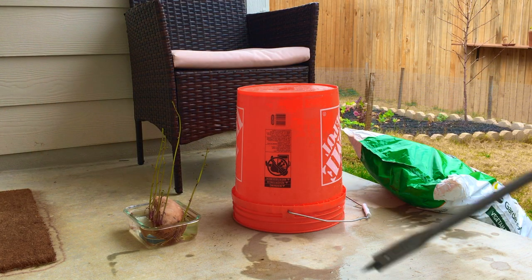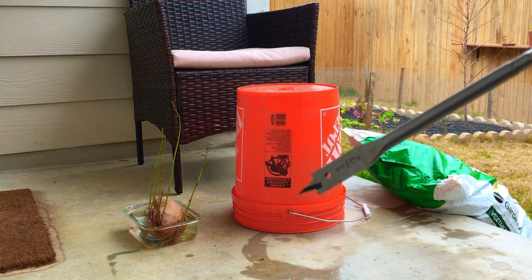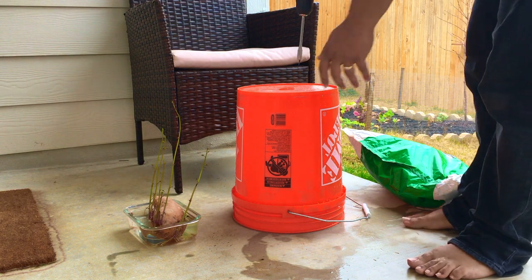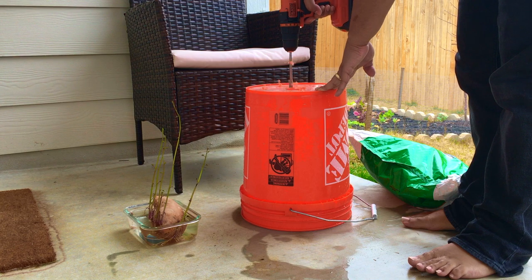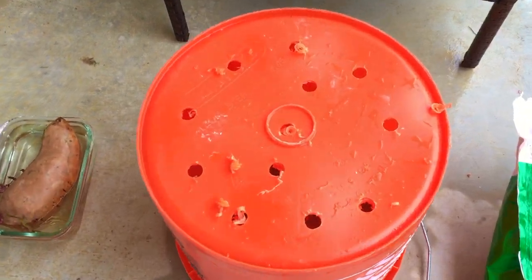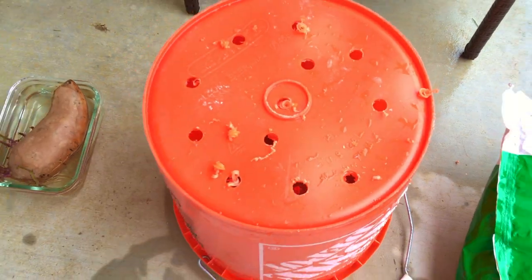So we're outside. I've got my drill here and I'm using a half inch drill bit — you can see that — so I'm gonna punch some holes in our bucket. We now have 12 small half inch holes here in our five gallon bucket.